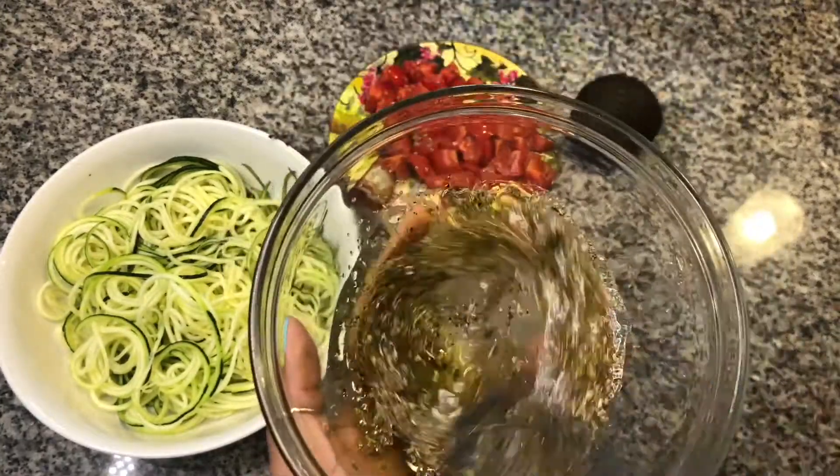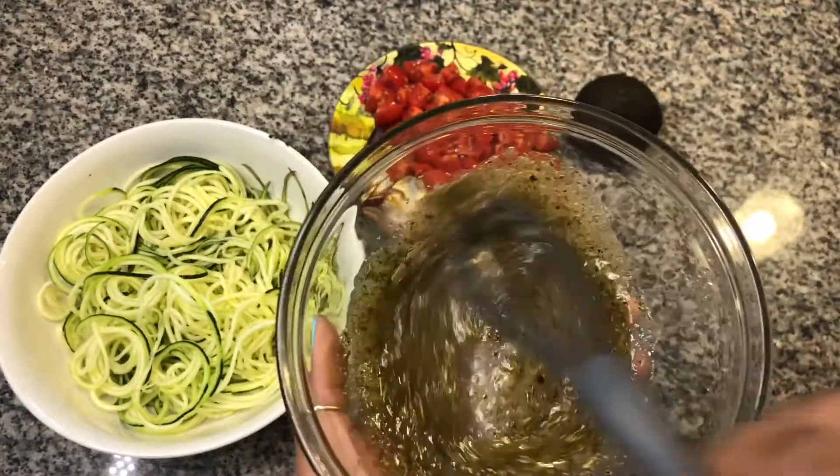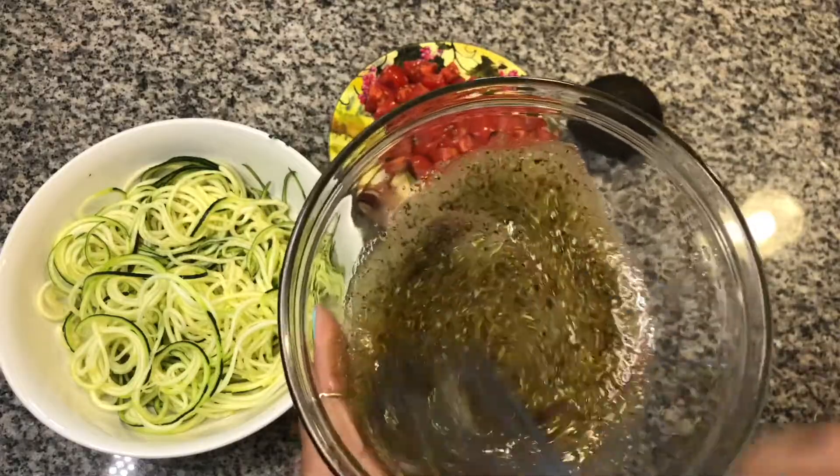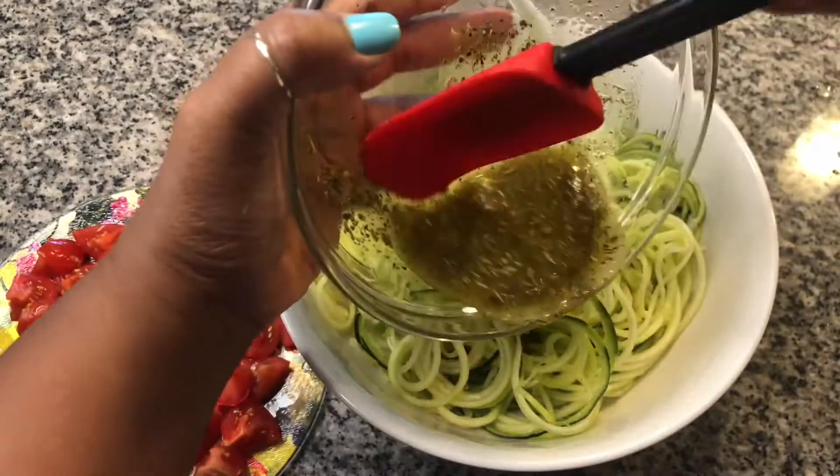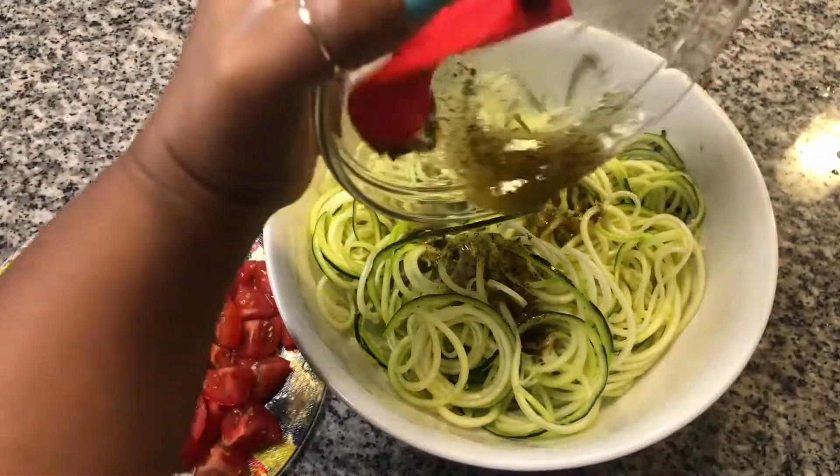Mix until all the salt crystals have dissolved. Pour the dressing over the zoodles and stir until they are fully coated with the dressing.